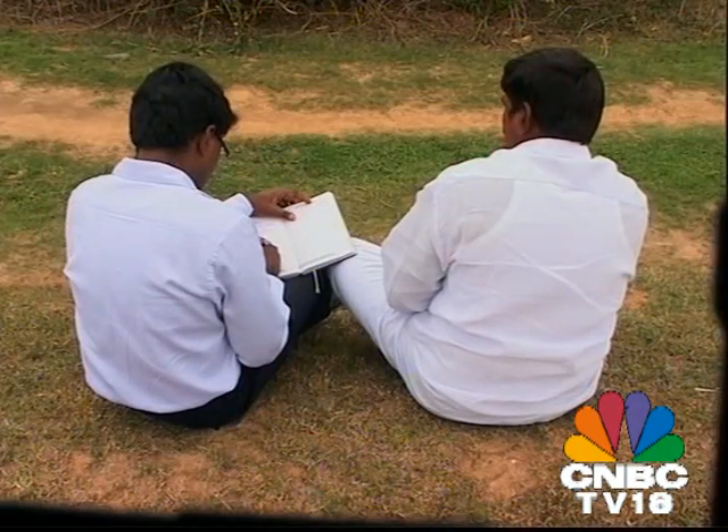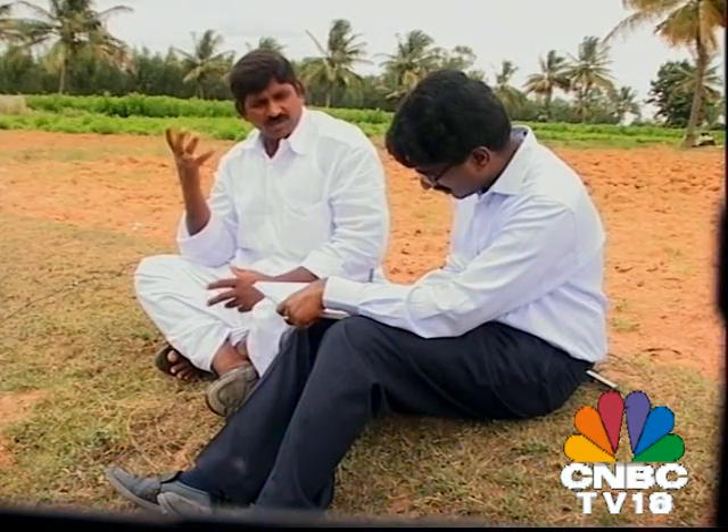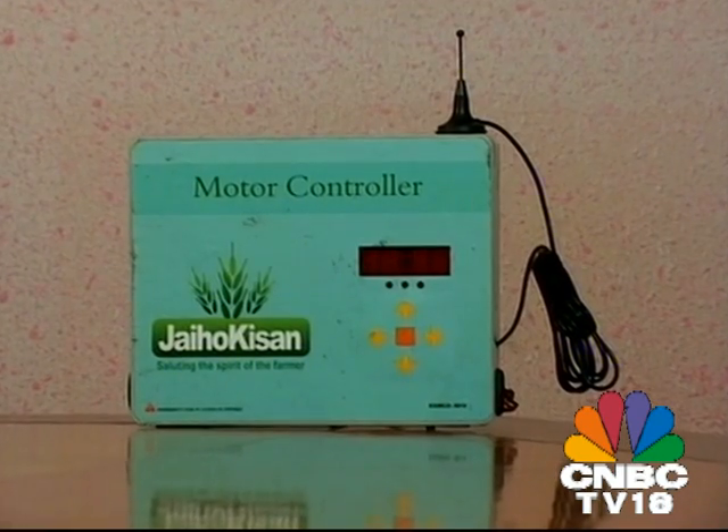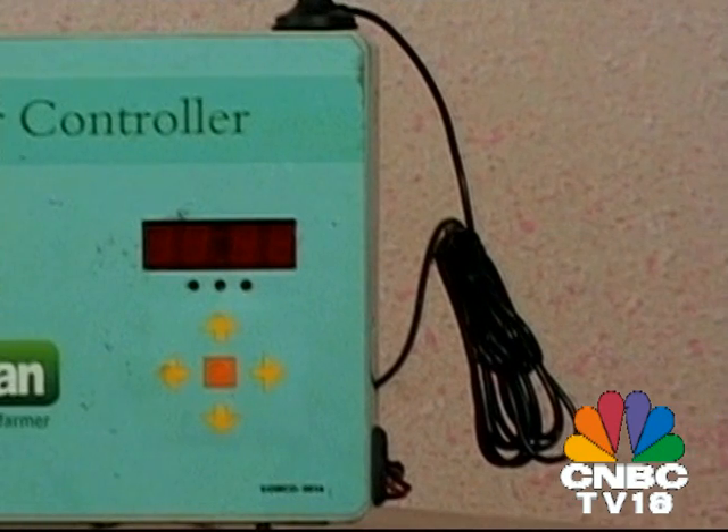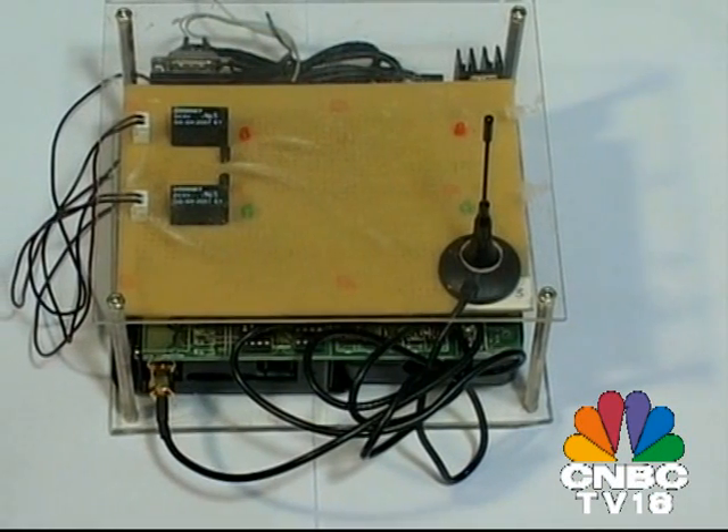After months of research and groundwork, their first prototype was ready. But the journey had only begun. Having reached out with the product to the farming community, it was now up to Vijay and his team to work on the feedback and incorporate a few critical changes in the product.